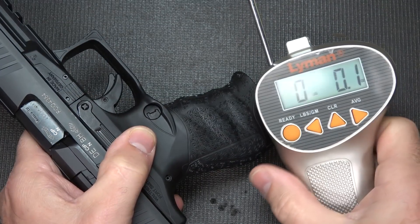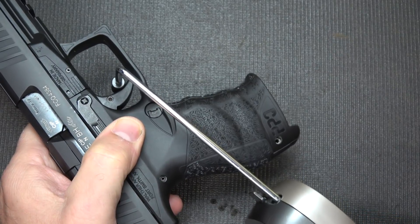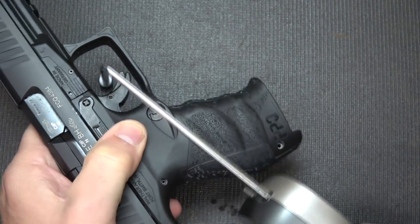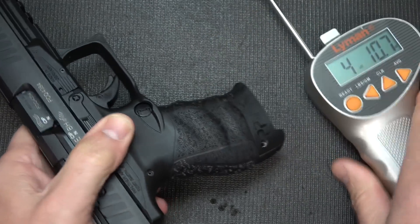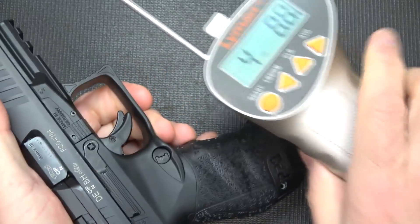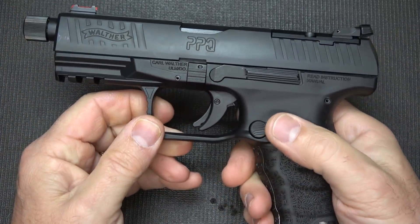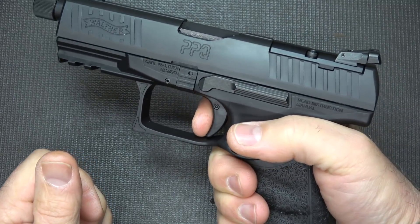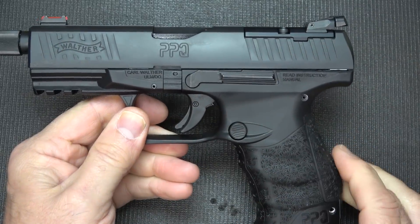Let's check trigger pull with the Lyman trigger gauge, got this from Brownells. Readings: 4 pounds 10.7 ounces, 4 pounds 7 ounces, 4 pounds 8.8 ounces. So, honestly, about 4.5 pounds, and it is a nice clean break. That's better than my standard PPQ, and I haven't even shot this pistol yet.